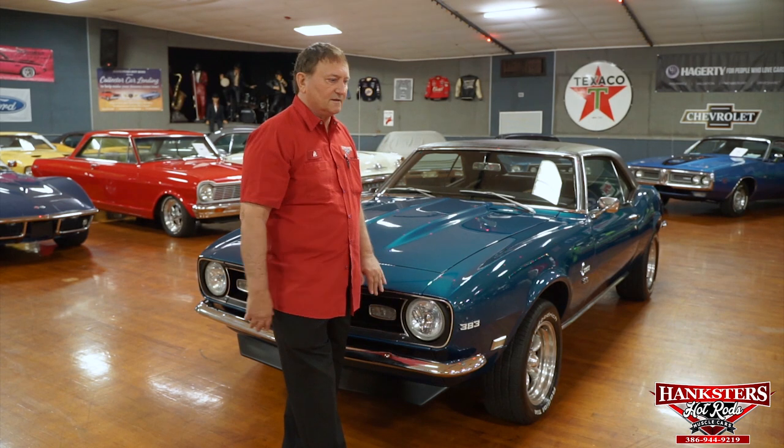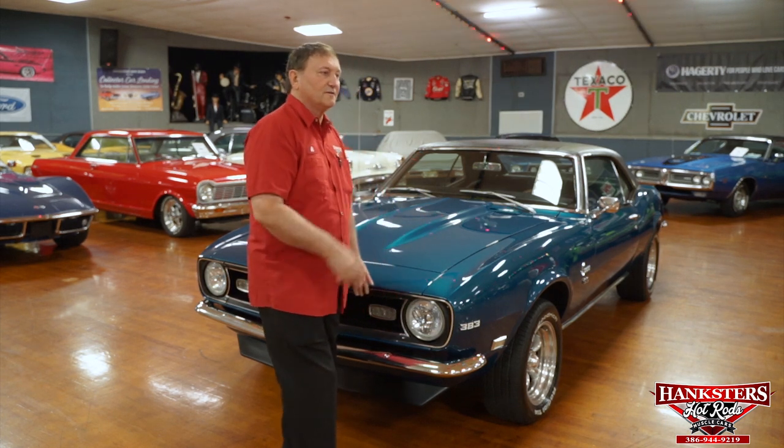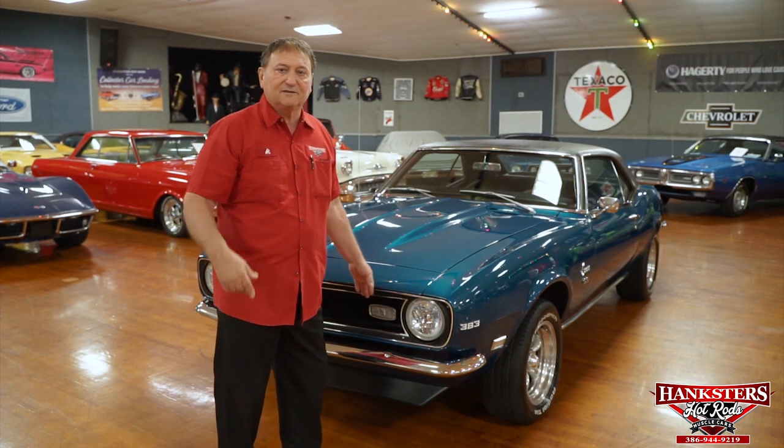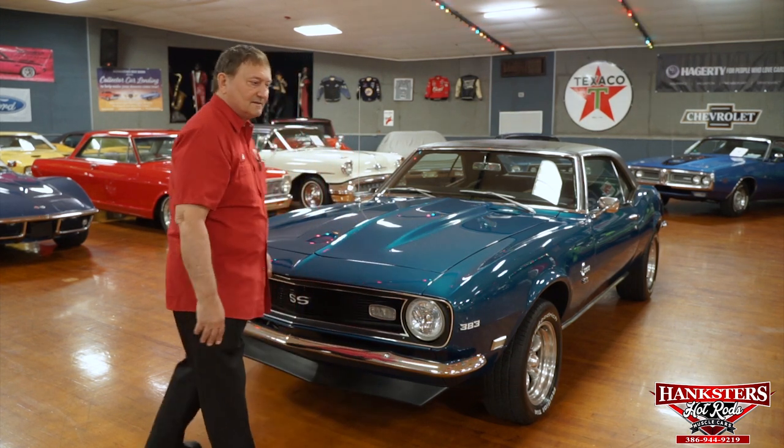You're at Hanksters in Daytona Beach, Florida, and today we have a really neat-looking Camaro for you. 1968 SS-style Camaro. Hard to authenticate the SS deal on it, but this particular car has a 383 stroker in it and it's an overachiever. We're going to go over the aesthetics outside, then you'll see the undercarriage and the drivetrain.